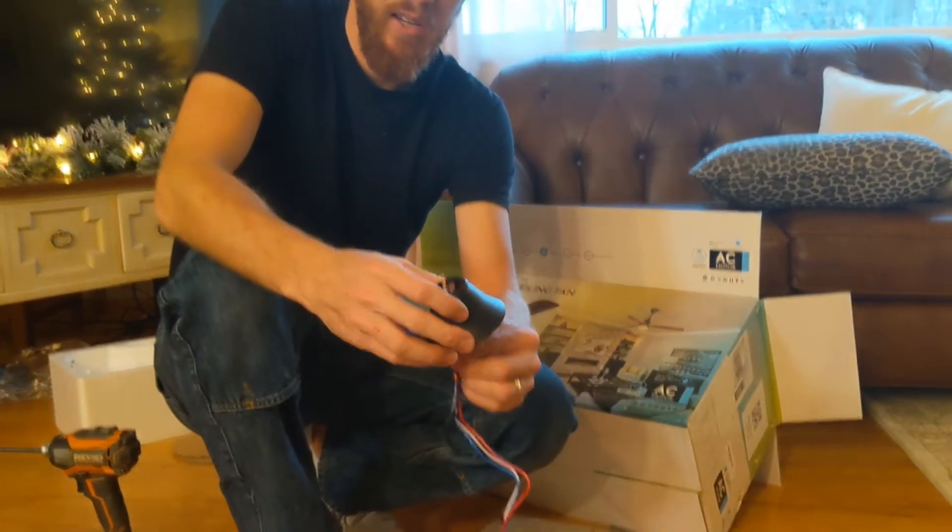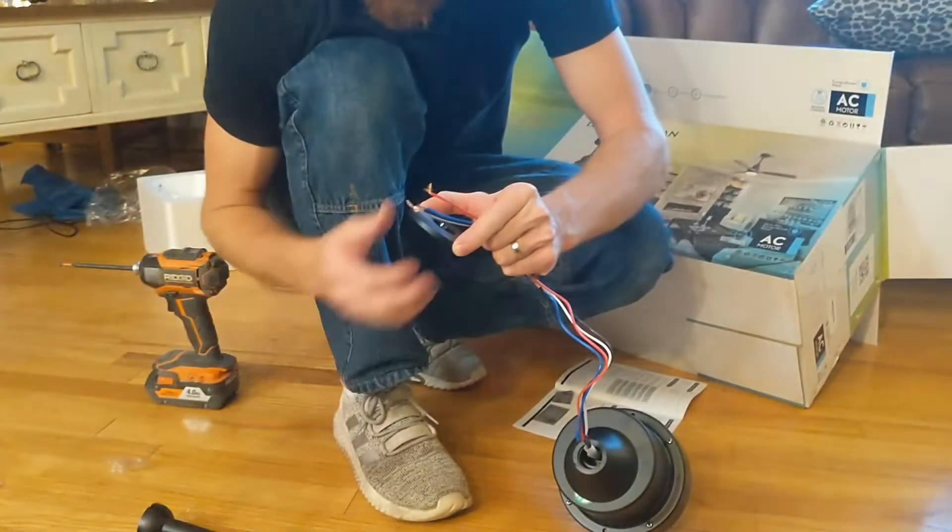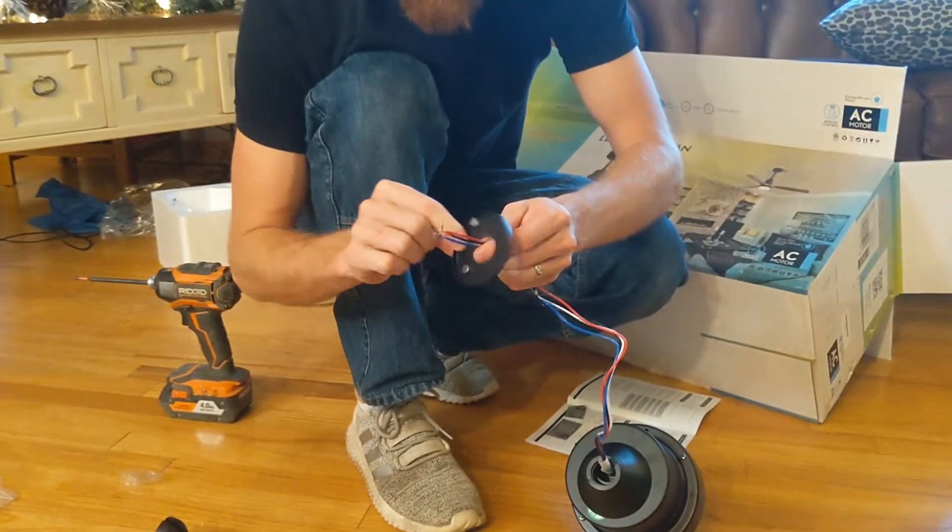First you take this canopy, push it down, and that ring.